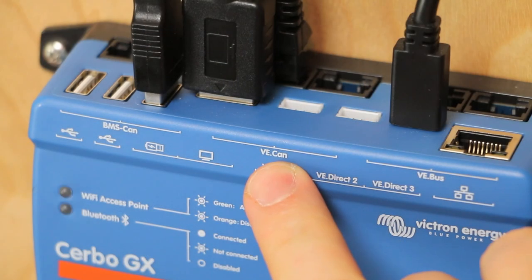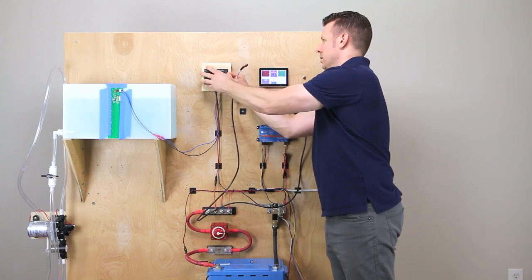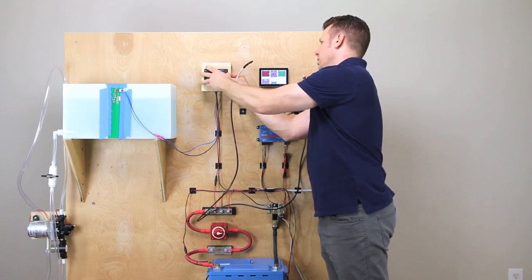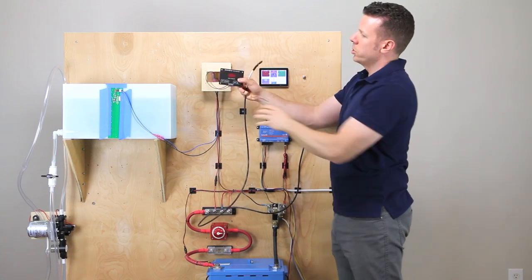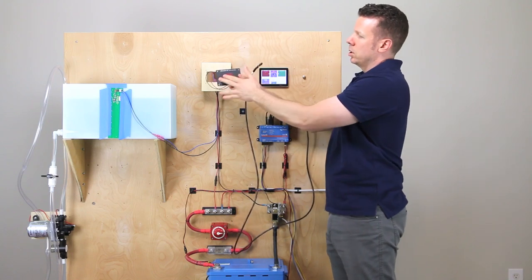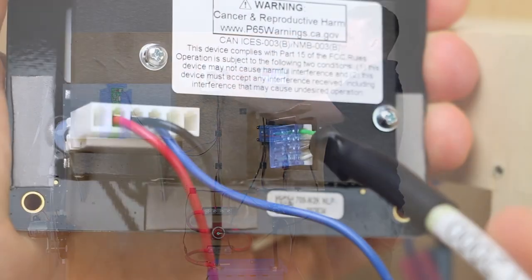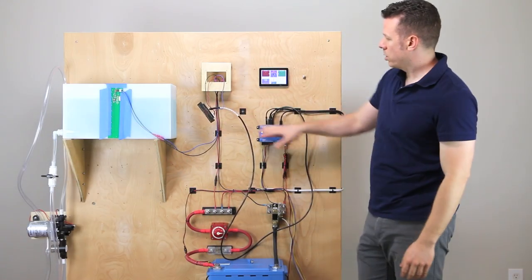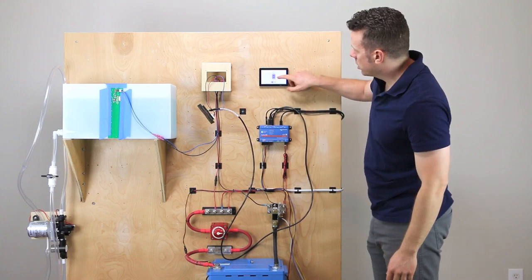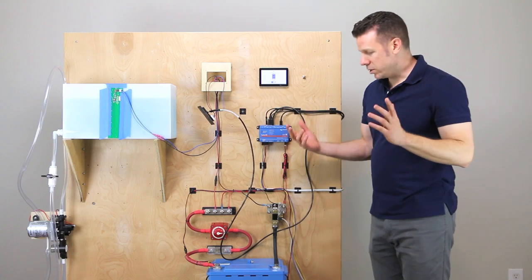We're going to go into the VE CAN port. I've got a little double-sided tape — let's see if I can pop this out. This particular C-level has a port to export its data to another monitoring system, so we are going to clip that into the back. These are now linked, and you can see it — there it is. It's reading freshwater tank at 80%. So that is the gist of how you set this up.